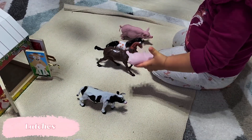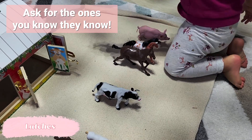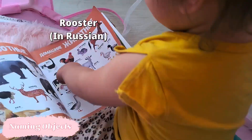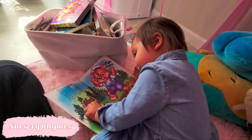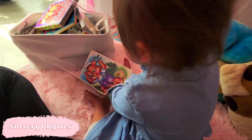Speaking of language, at this point you may be able to start asking your child what an animal is or what sound it makes by pointing to a picture of it. This is also the age when they'll be able to imitate motions for specific nursery rhymes that have associated movements.